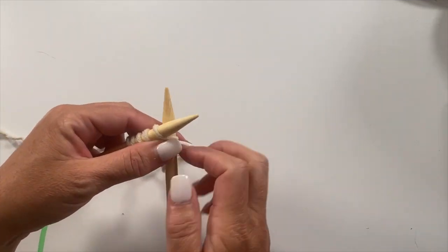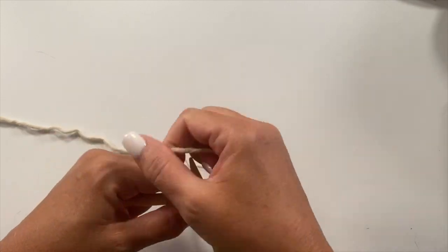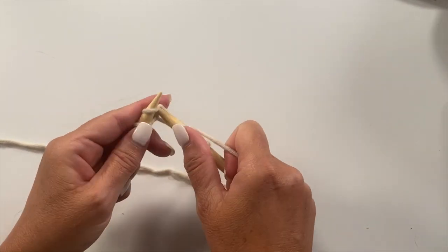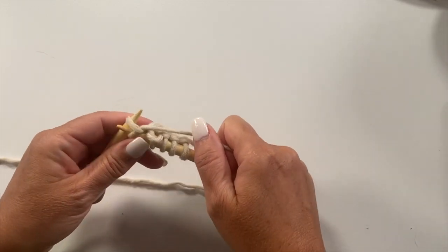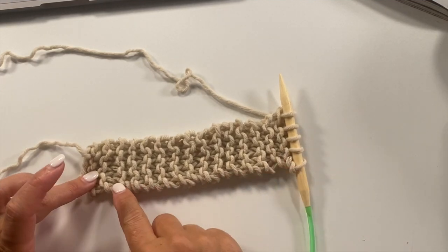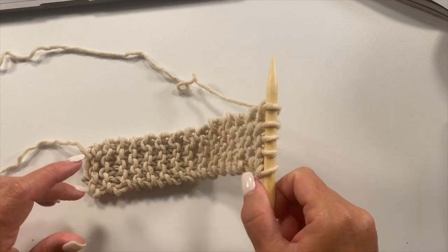And then knit 30 rows, knitting each stitch across for a total of 30 rows. This is what your work should look like after knitting 30 rows of the 5 stitches, and now we're ready to begin the shawl setup.